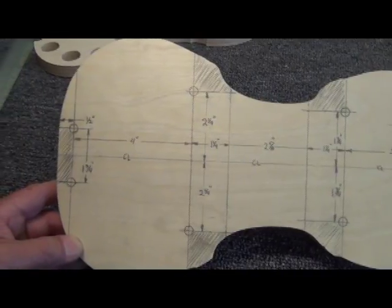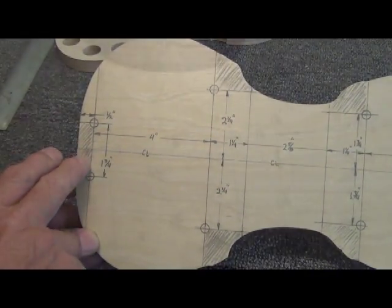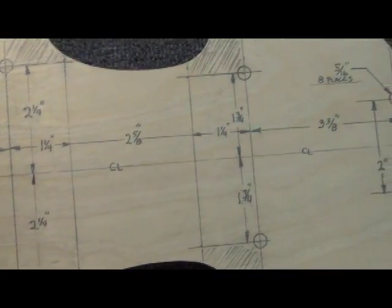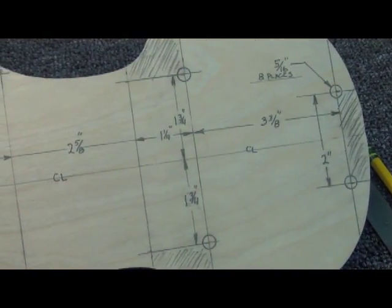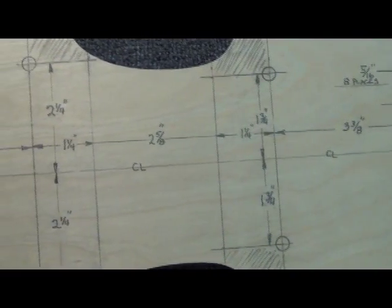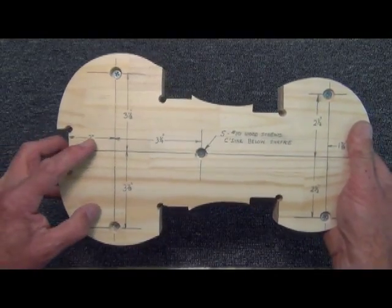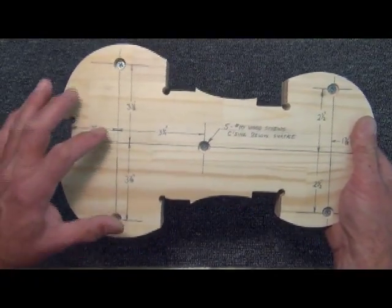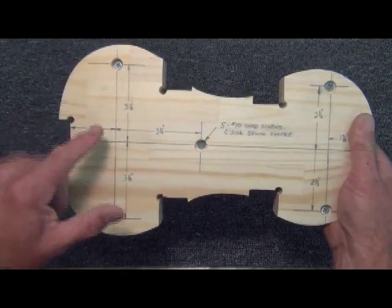This is a golden opportunity to maybe do a screenshot from the video on your computer. Everything goes to the center line — the center line is imperative to keep everything straight and true. Nice and straight and smooth. And there is the top piece, and I already show the holes that hold it together. Everything's cut out there — it matches the bottom exactly.